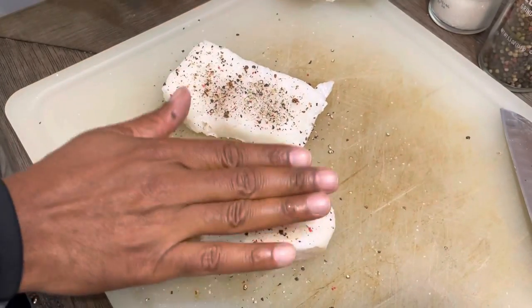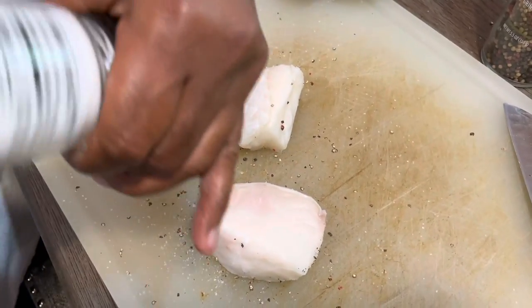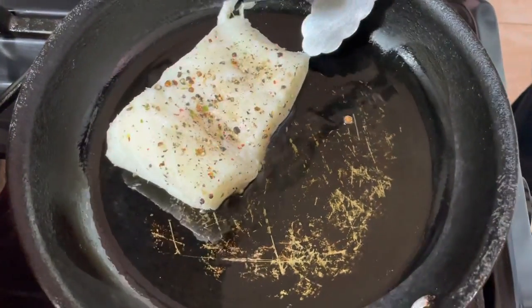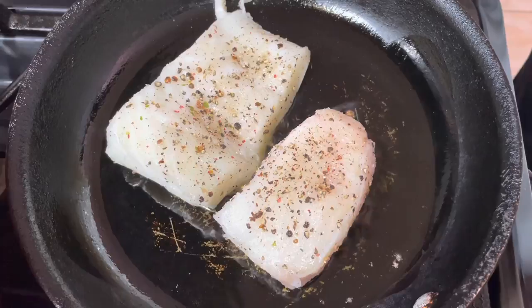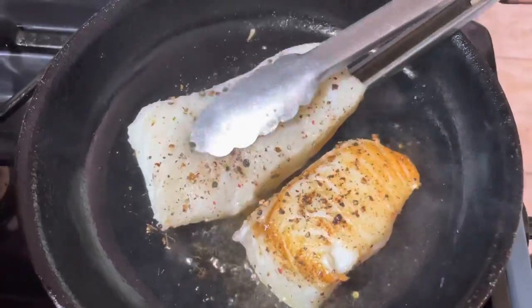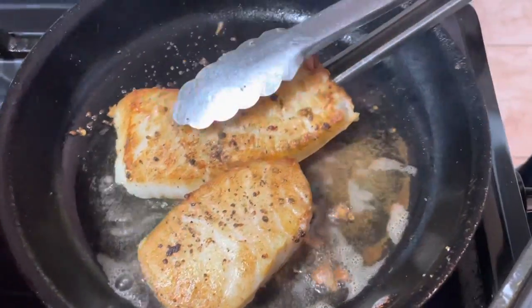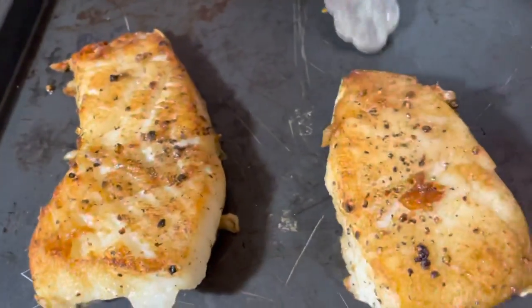Pat it, flip it, and continue the process. We're going to sear these off for about five minutes per side. Get your timer — five minutes per side. Flip it, repeat the process. Now we're going to take these, slap them in the oven for ten minutes, and it's a wrap.